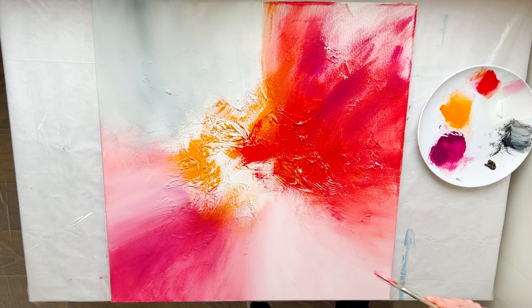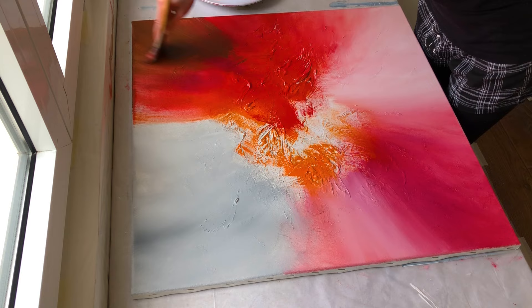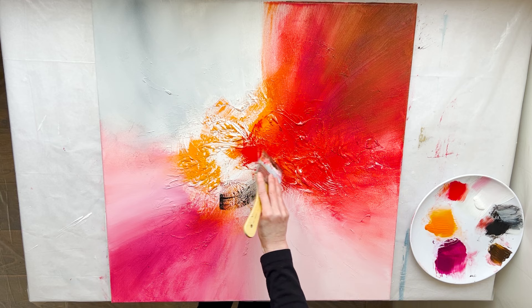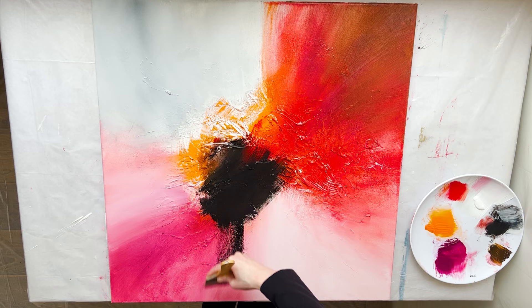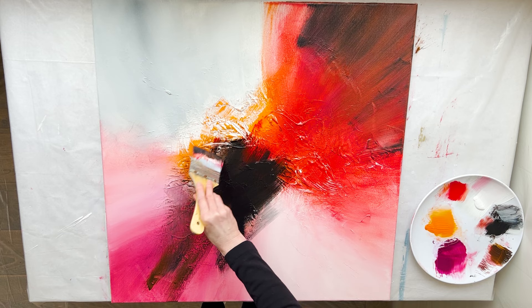I am applying brown and blending it with magenta and red using the spray bottle. As acrylic dries very fast, you should also work very fast. As you can see, I do not change the brush and do not clean it. I am applying black to the center of the canvas. I am applying black to the upper right corner of the canvas with the same brush with some black residue. I grabbed brown and I am applying it to the bottom left corner to balance the composition.